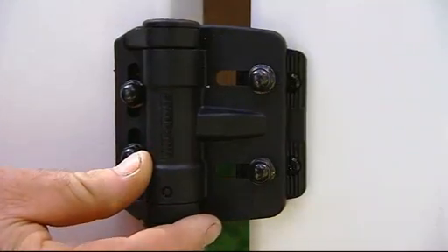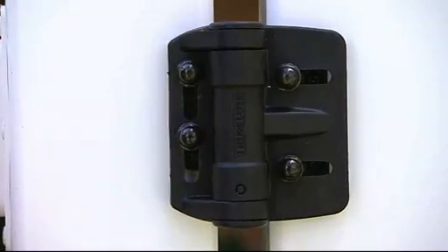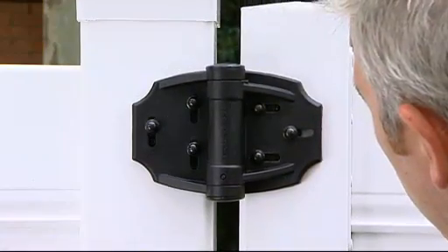Horizontal and vertical adjustment of the hinges is also simple to carry out. TrueClose hinges make compensating for gate sag and ground movement over time an easy task.